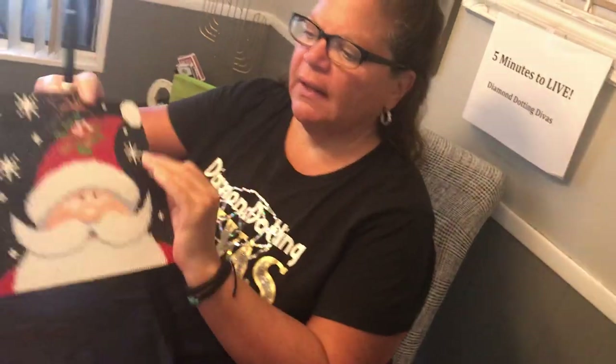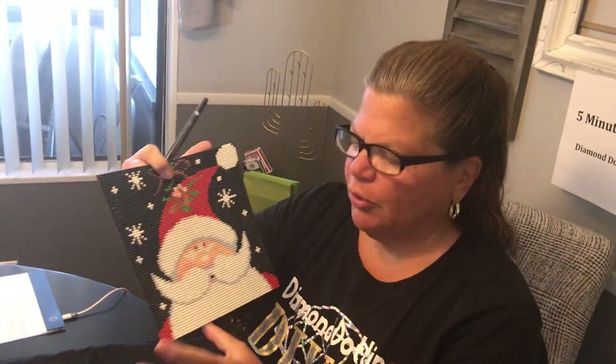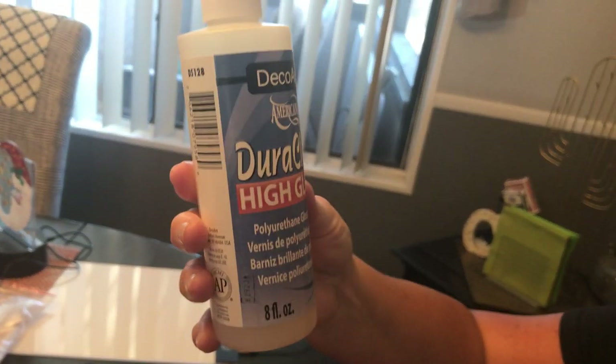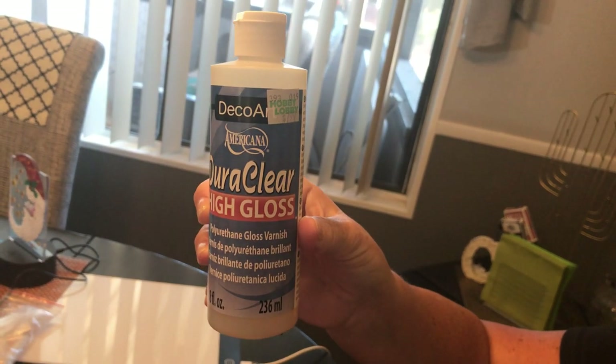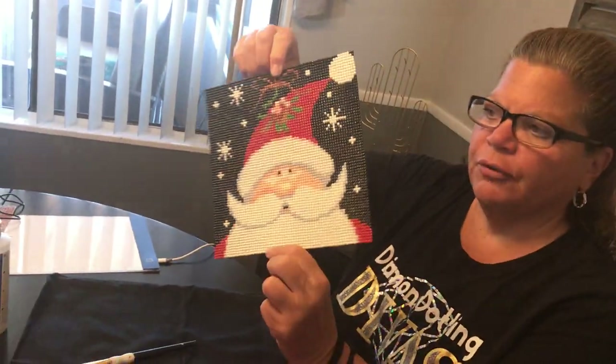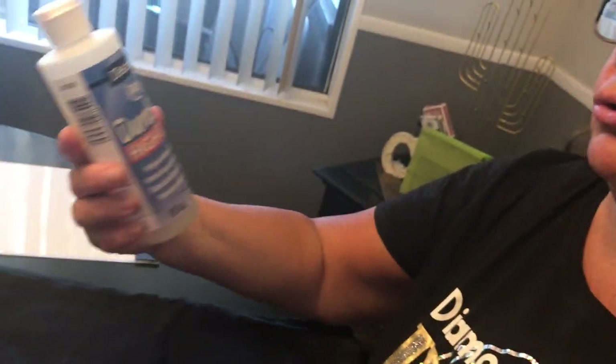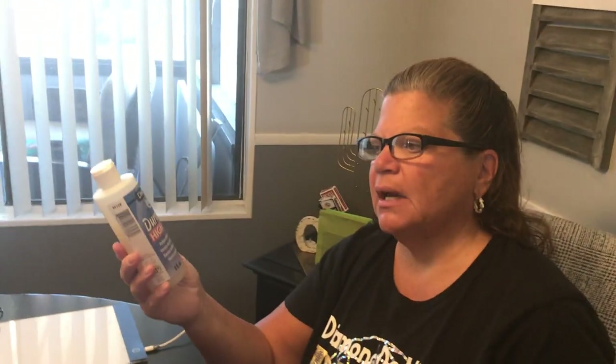In the last video you saw that we had given a coat of Mod Podge to these and we were going to let them dry. I have an update — the Mod Podge I had did not dry as clear as I had hoped. I'm not sure if it's because it's a little older or what. So I'm going to switch to something different. You can use a polyacrylic that you can purchase in any store, like a Minwax polyacrylic — just brush it on. I happen to have this DuraClear High Gloss by DecoArt in the house. I got it from Hobby Lobby for $7.99. It's a little pricey, but it added the shine back to the dots. So I'm switching from Mod Podge to either a Minwax polyacrylic or this DuraClear High Gloss.